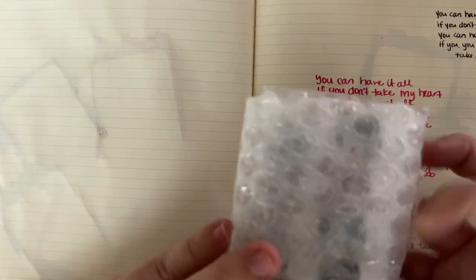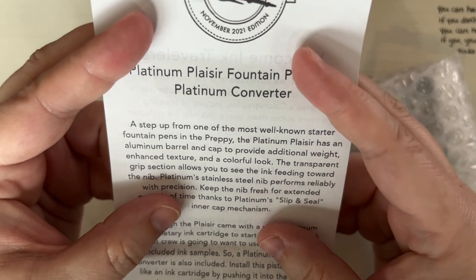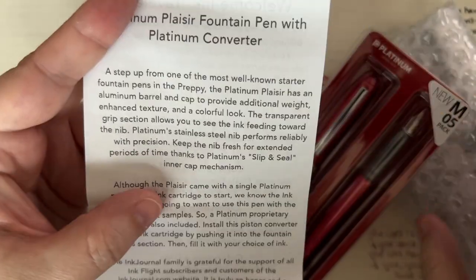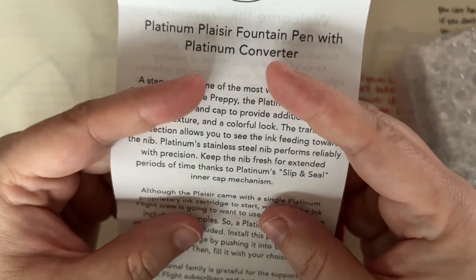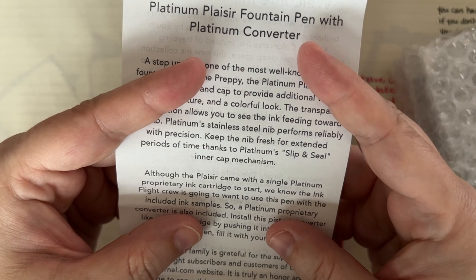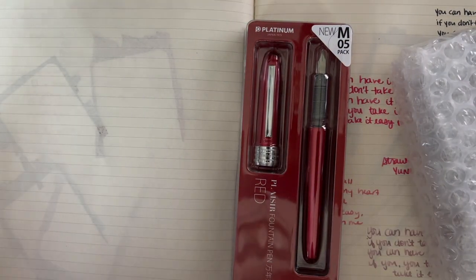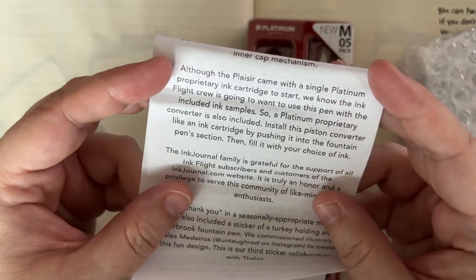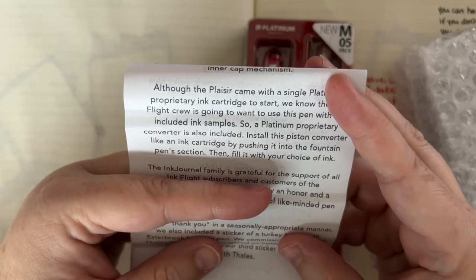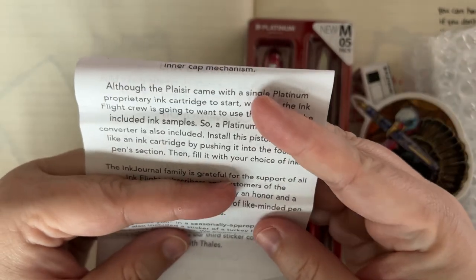Let's look at the inks, because that's really what everybody cares about. Actually, let's read about the goodies first. A step up from the Preppy — the Platinum Plaisir has an aluminum barrel and cap to provide extra weight, though it's actually a very lightweight pen, with enhanced texture and a colorful look. The transparent grip section lets you see the ink feeding toward the nib. Platinum's stainless steel nib performs reliably with precision.